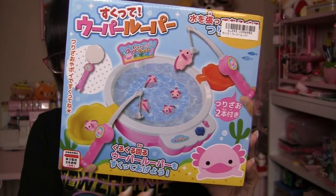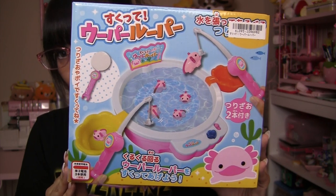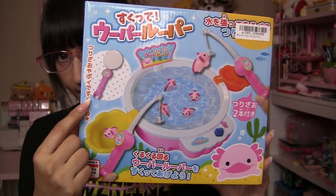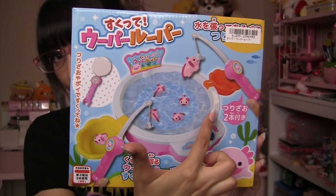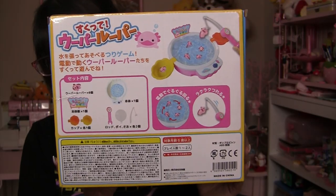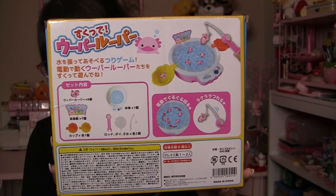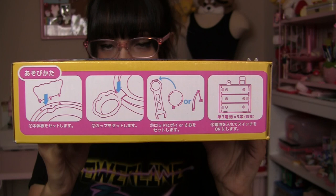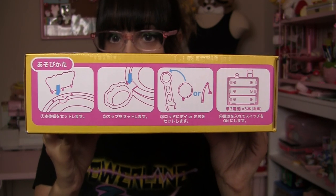As you can see, there's a little basin that all the axolotls go into. There's also a fish hook, or you can turn it into a paddle, and there's two cups on the side that you put the axolotls in. This is what the back of the box looks like — it tells you everything that's included, and the bottom of the box tells you what kind of batteries it needs and how to assemble it.